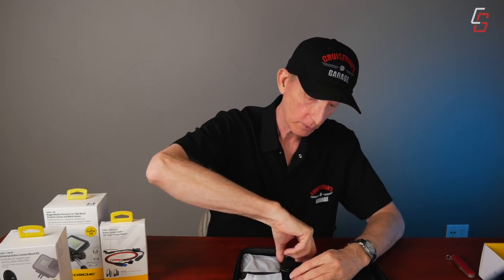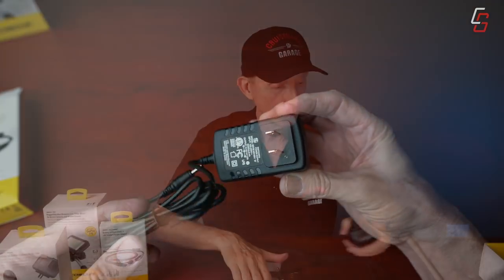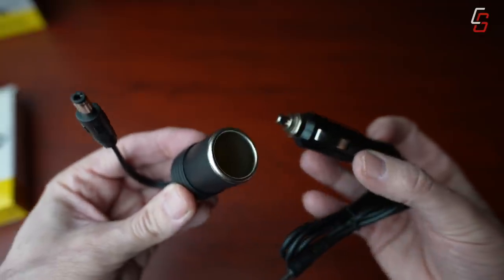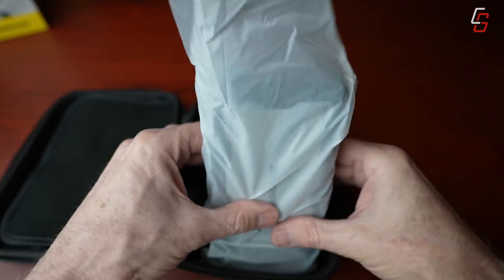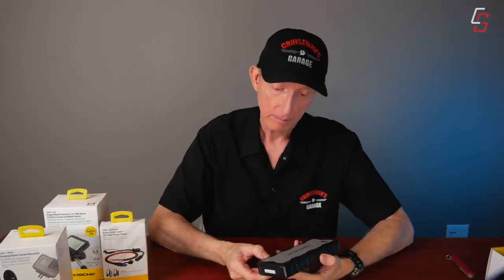There are some other things in the kit. We have an AC adapter charger — this is what you use to charge the power bank. And then there's what looks like a cigarette lighter adapter, which you could possibly use to power things that run off a cigarette lighter style adapter. And here is the main event — this is the Scosche Power Bank 700A, meaning 700 amps. It also shows 15,000 milliamps down at the bottom.